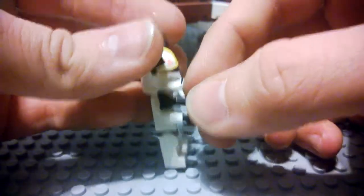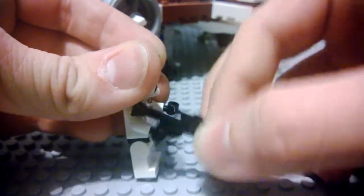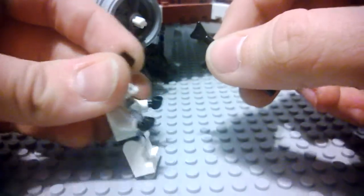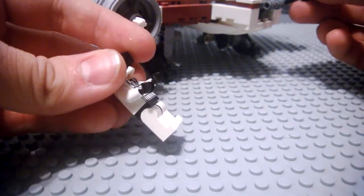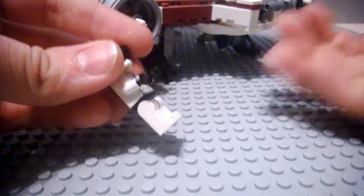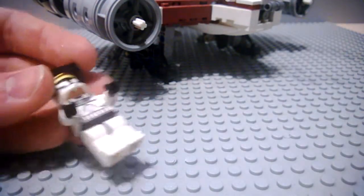A funny and remarkable thing about this set is that it came with a blaster rifle. Regularly they only have either no weapons or just a blaster pistol, but this one actually came with a blaster rifle — pretty much a sniper rifle, if you will.